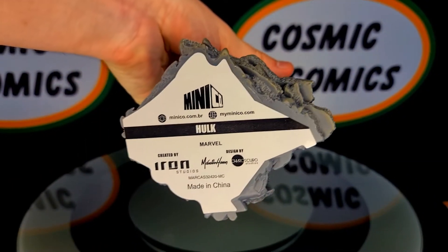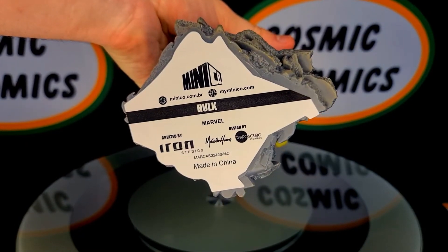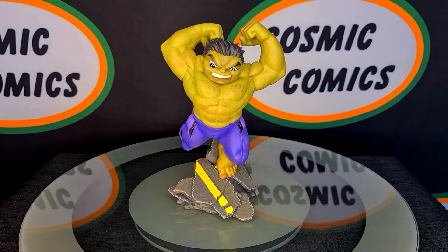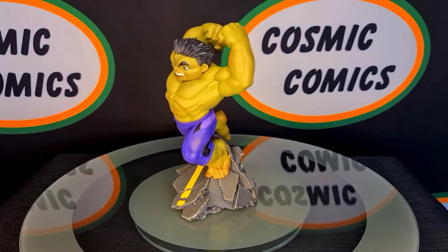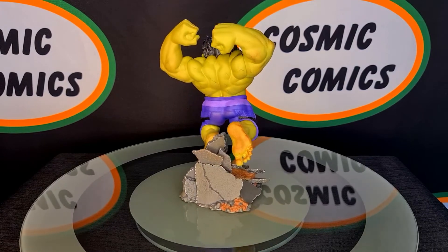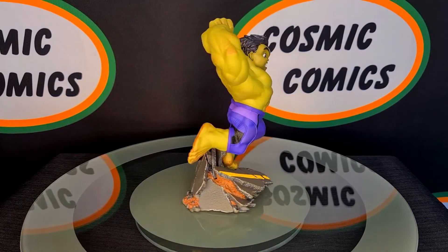Bottom of the base, not too much to see. They don't have any sort of limited number on them or anything like that. These are PVC statues, so it's a plastic statue and it's one solid piece — no moving pieces and it doesn't clip out of the base or anything like that. It's one solid statue.